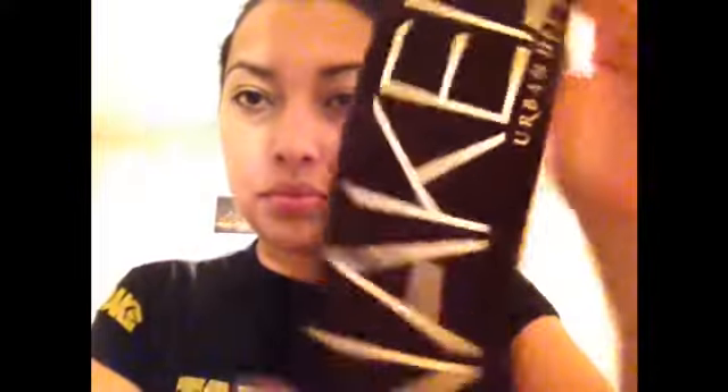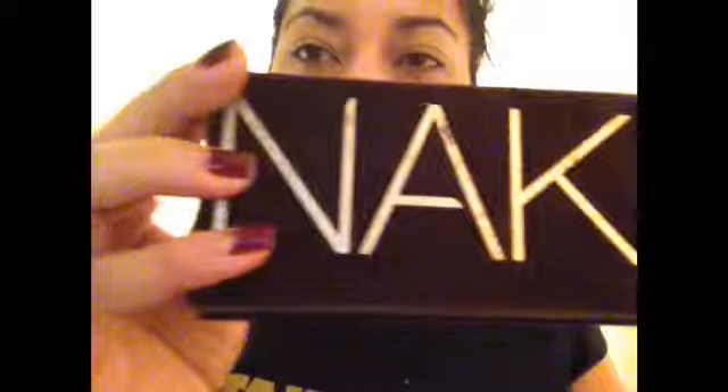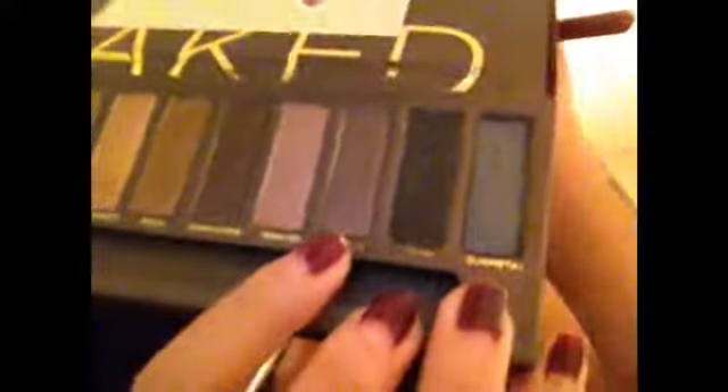I'm also applying it at the bottom of my eyelids, right by my waterline, because I'm going to add some shadow underneath there. I'm going to use my Naked Palette by Urban Decay — I got this a little while ago for Christmas. I'm actually going to be using Hustle and Dark Horse, and I'm just putting it in the middle of my eye.